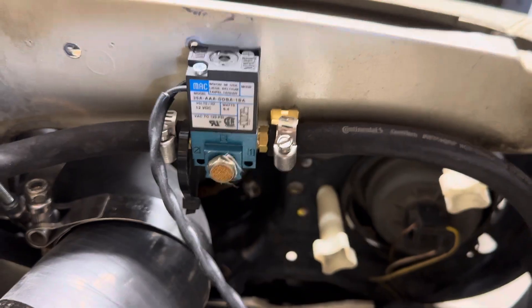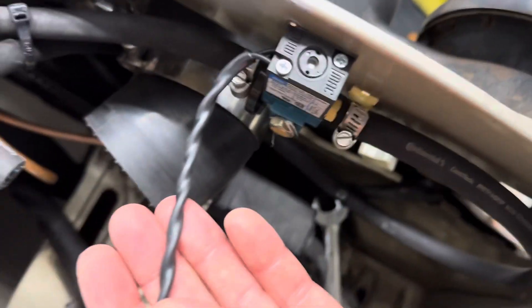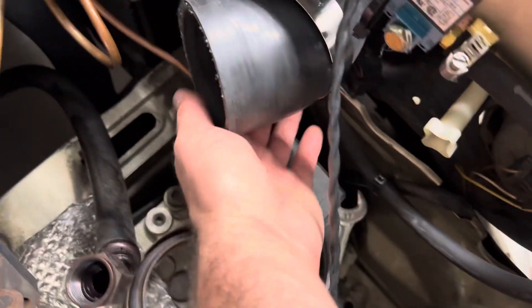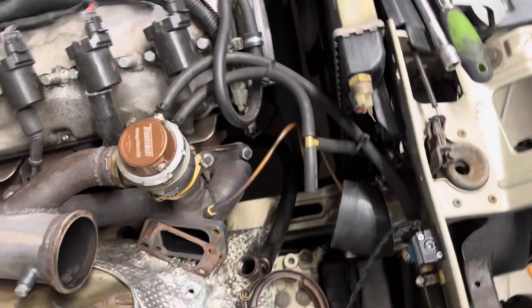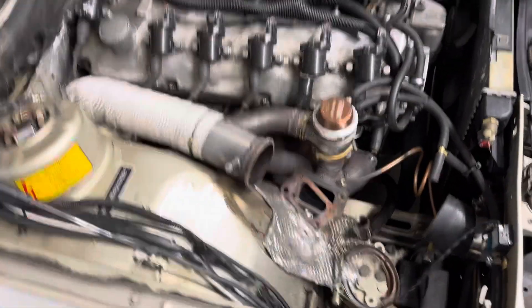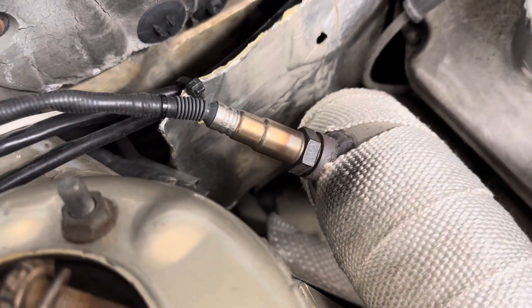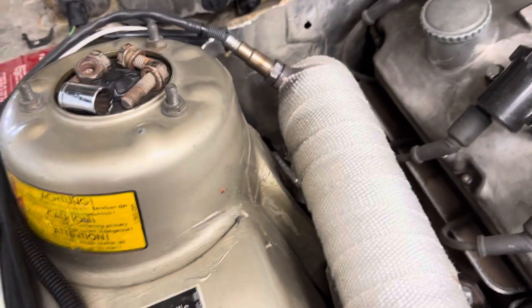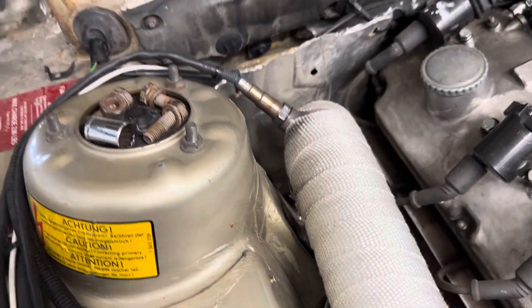I have a MAC solenoid I got off Amazon — who knows if it's actually a real Mac, but this one works really well. It goes to the top of the wastegate, tees in down here to the reference on the turbo. I put my wideband sensor just at the back here on an angle, which has been a really good spot for it. You don't want it too vertical or too horizontal, or underneath where moisture can get trapped and damage the sensor.